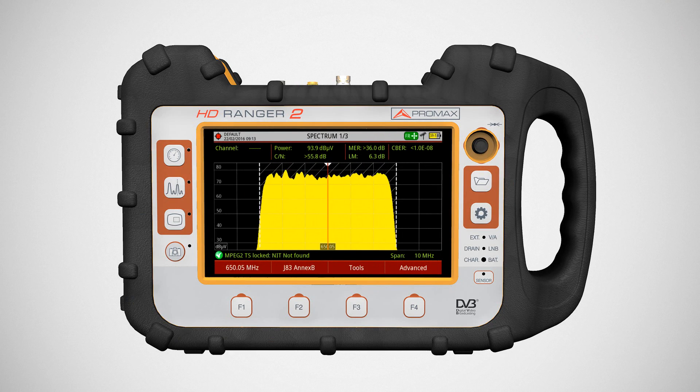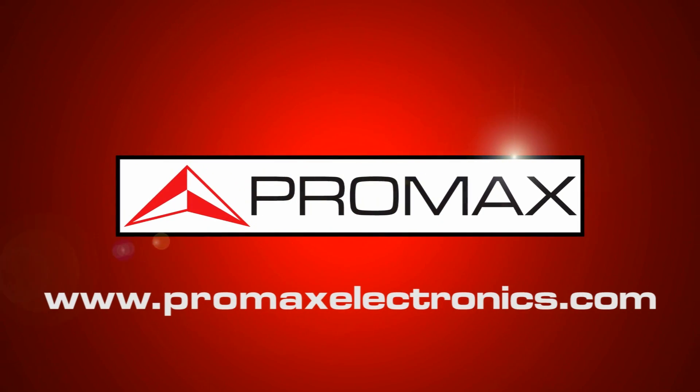HD Ranger 2 — the new generation of all-in-one handheld spectrum analyzers by Promax.